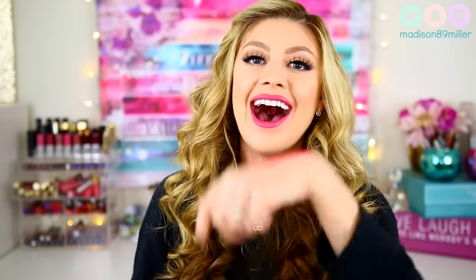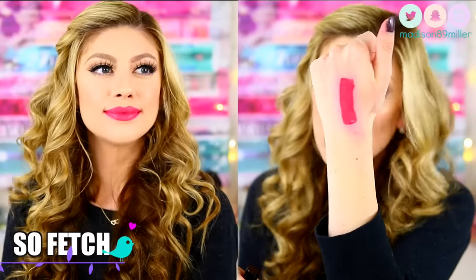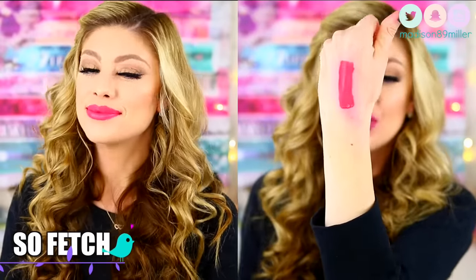The next shade I'm going to swatch is called So Fetch, which is so Mean Girls. This one is more of a corally pink and it's another really pretty shade. I definitely like this one better than Adorbs because it's more wearable. I think you could also mix this up with Namaste to kind of create more of a nudie coral, which would be really pretty. It's a really gorgeous coral shade, perfect for spring and summer.